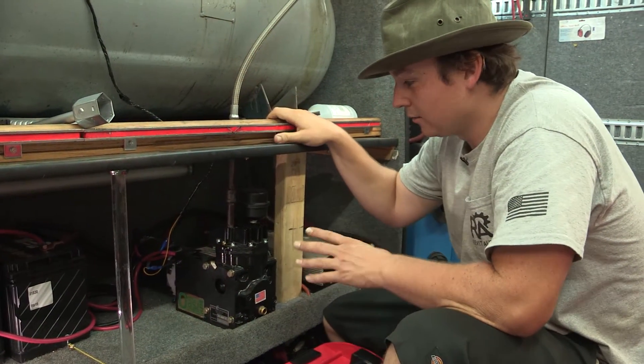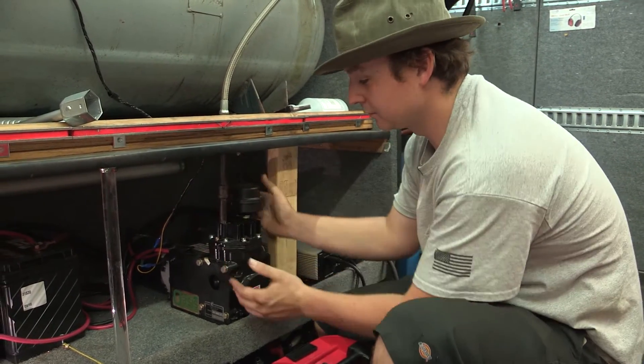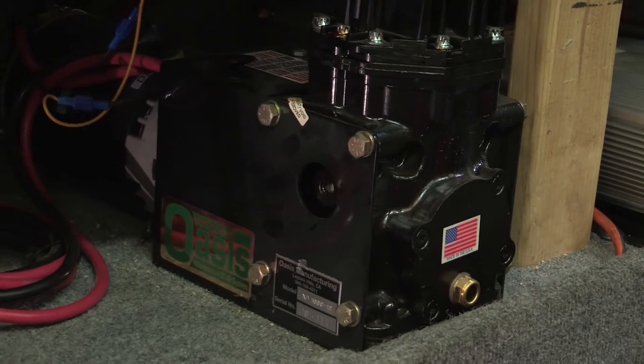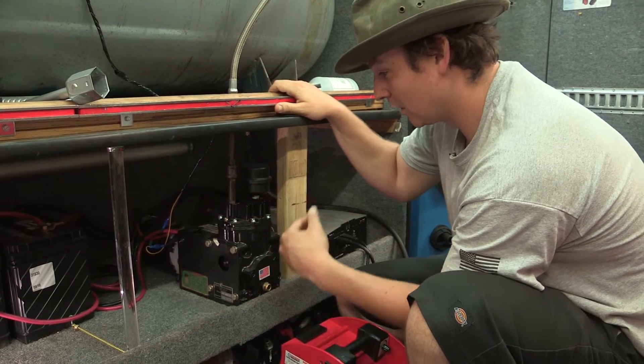The XD3000 is pretty compact — the motor sits at the back of the unit and the air compressor section is right here. It does not make a lot of noise; you can actually carry on a conversation over it. Compared to other air compressors it's really quiet.